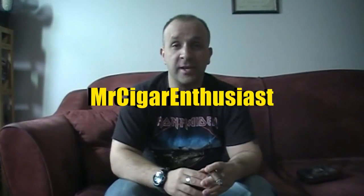Hey, what's up everyone, Richard back once again, Mr. Cigar Enthusiast. Before I begin today's review, I just want to apologize to all my friends and subscribers out there for not having a video in the last couple of weeks. I've been extremely busy with life and other things. I want to thank all my friends and subscribers for tuning into my channel — I really appreciate it. So let's get the ball rolling with today's review.